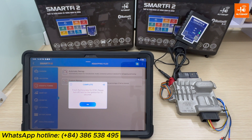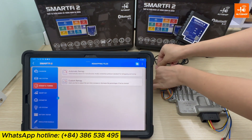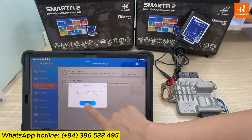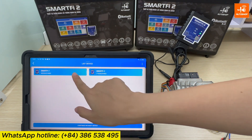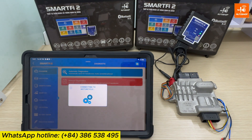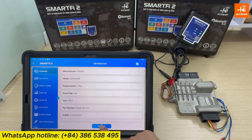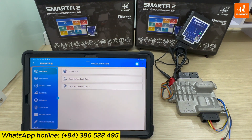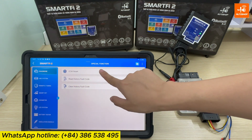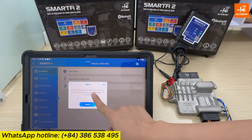After the Honda motorcycle remapping process is complete, it's necessary to reset the ECM to optimize effectiveness. You can do this by turning the ignition on and off for 10 seconds. I will unplug the power and then plug it back in. For the ECM reset, go to Diagnose, Automatic Diagnostic, Special Functions, ECM Reset. Then turn the ignition on and off and start the engine for 10 minutes.